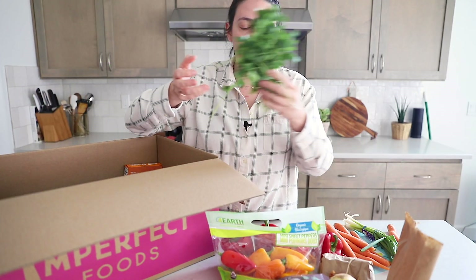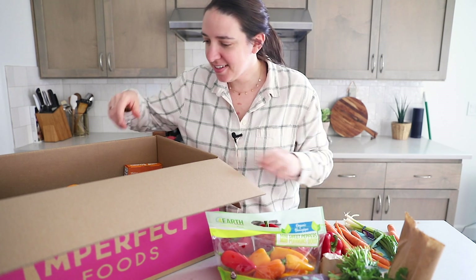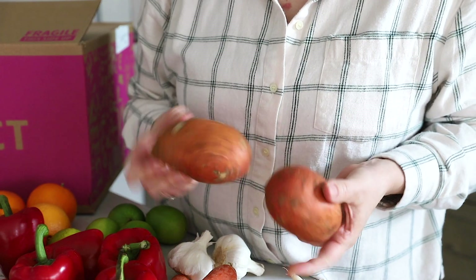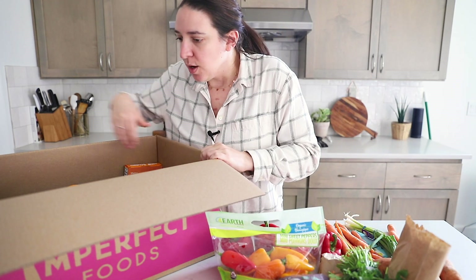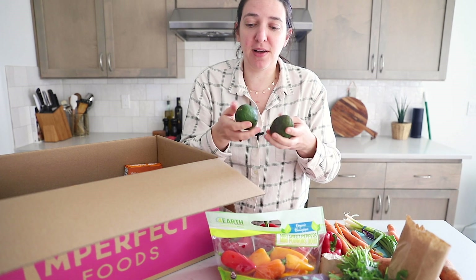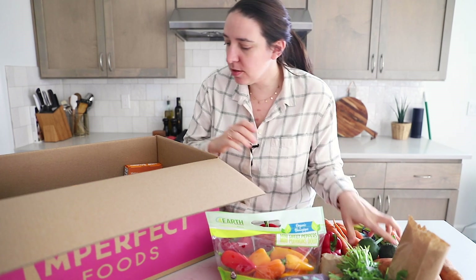Some cilantro, more carrots, sweet potatoes. These sweet potatoes are kind of on the smaller side — I maybe would have ordered another one if I had known that, but still probably going to be perfectly great. This is another one of the parts of the recipe I'm developing for them. Some avocados — these avocados are extremely under ripe. I won't be able to use these for a while. This one is pretty tiny, hand for scale.